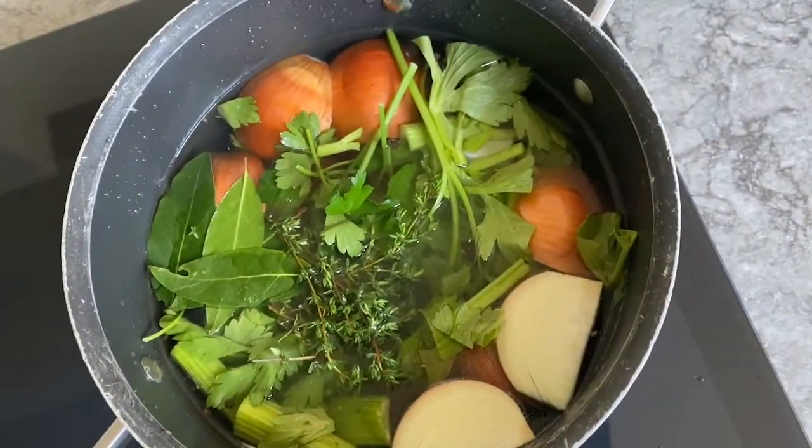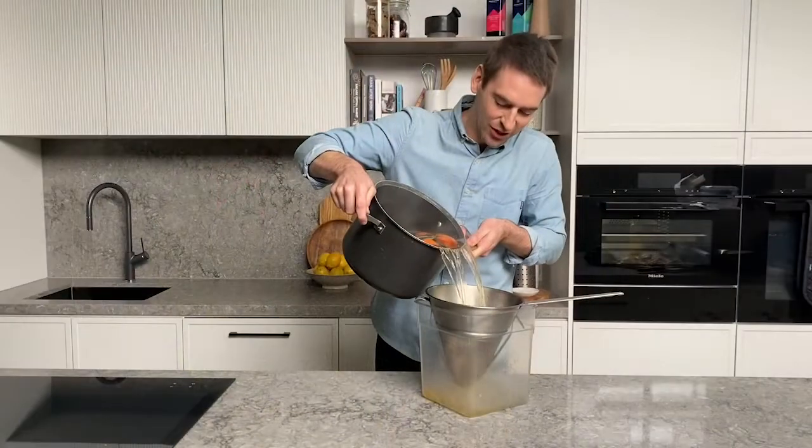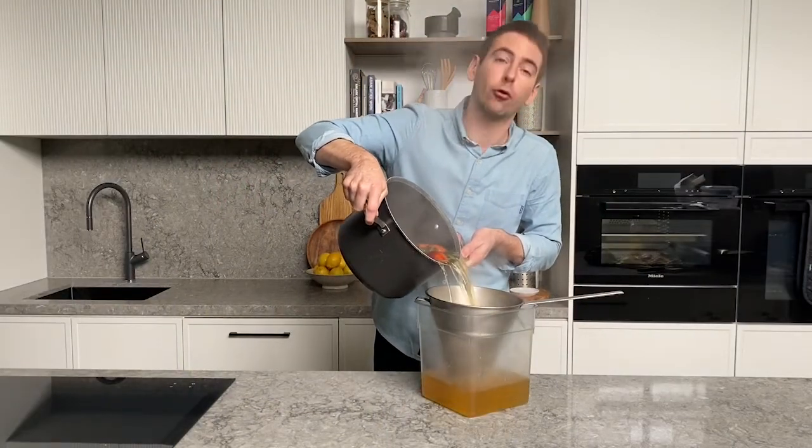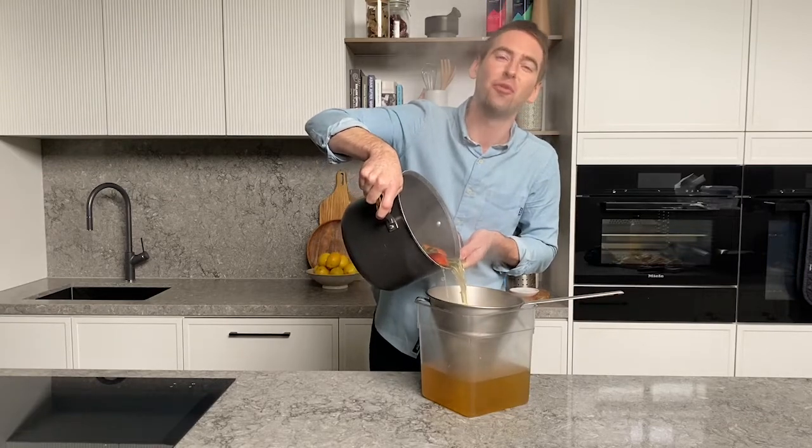Bring it to the simmer and cook it gently for about an hour. Look at this clear golden stock. Use it straight away or store it in your fridge, or freeze it in little containers for the next time you need a beautiful stock.